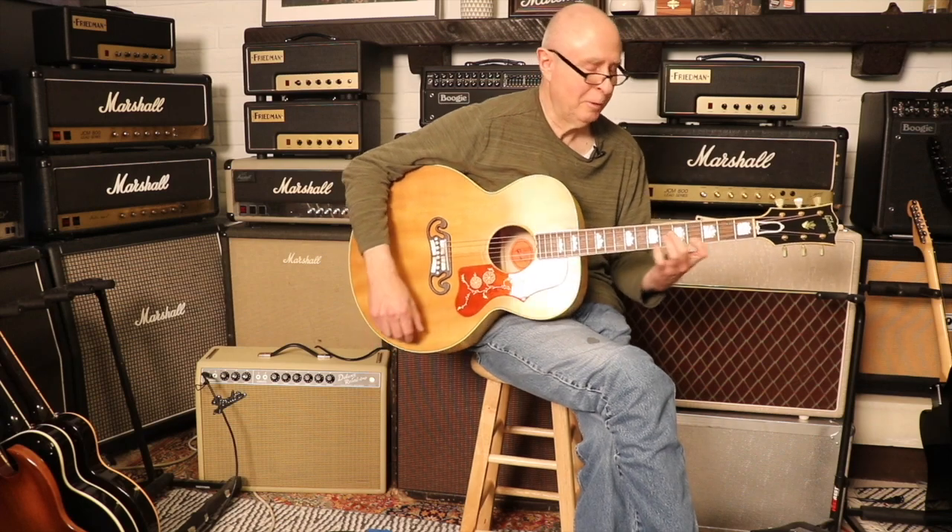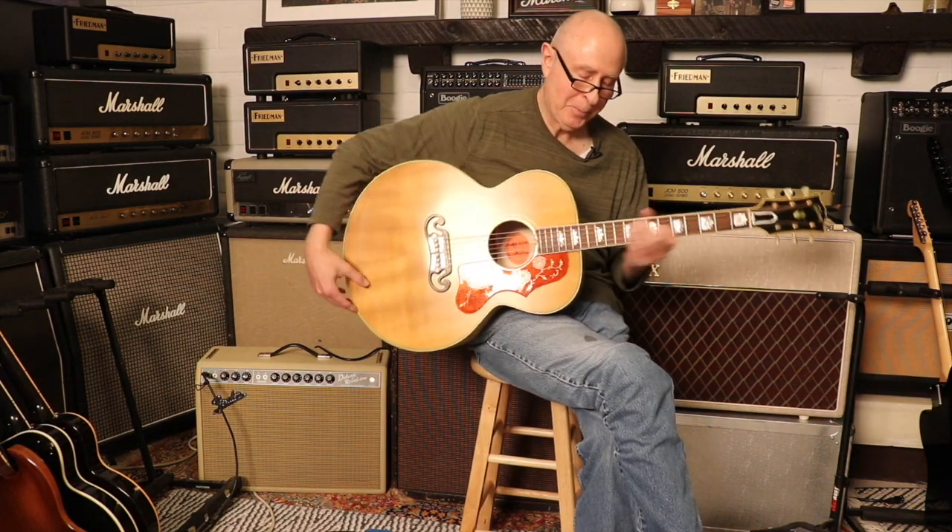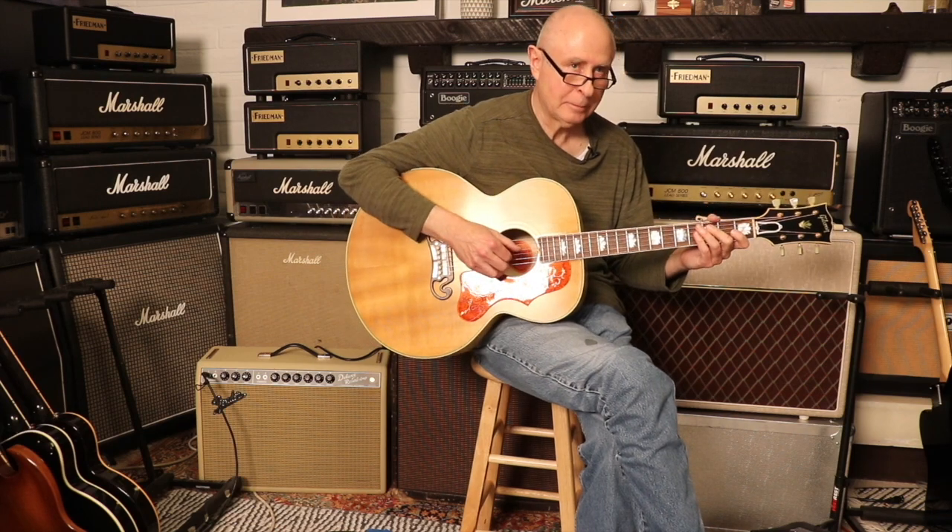That sounds wonderful. About everything you'd want to hear from the guitar. Yeah, it's not too chimey, which I really, really like. A lot of body to that thing.